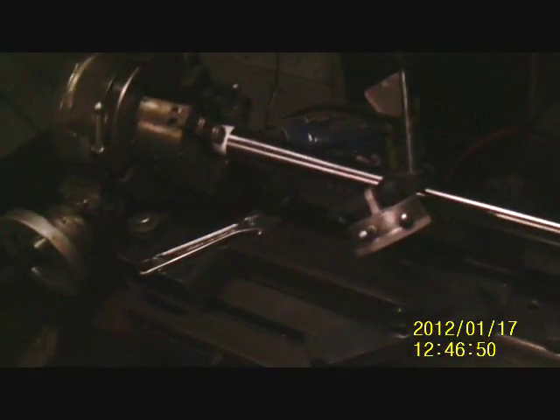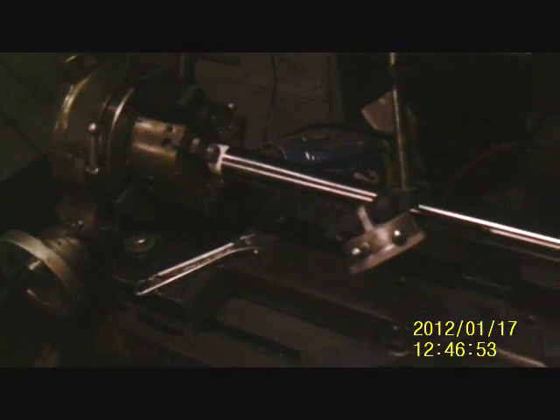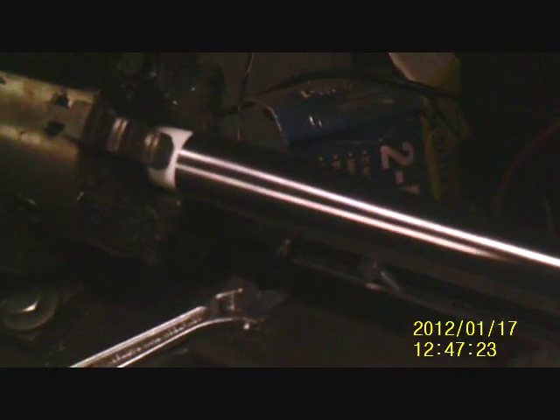Alright everybody, here we go. In our first video we're gonna flute this barrel. I don't know that I've ever seen anybody do it on a manual machine, and we're gonna show that it can be done. Here's the setup: we got a little rotary with a chuck, tiny little four-inch chuck, and it's toe-clamped in there. We're going to flute this 243 custom barrel - it's gonna go on a Remington 783.